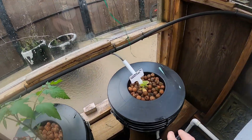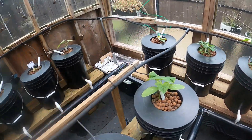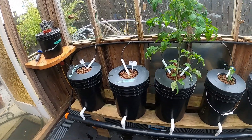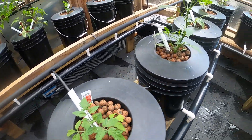Some of these cucumbers that I started young aren't doing so well. So I think I'm going to replace that one, that one, and that one. I got some stuff growing upstairs that's a little bigger, so I'll just swap them out.